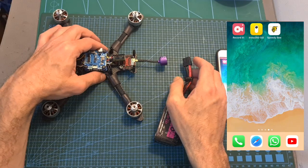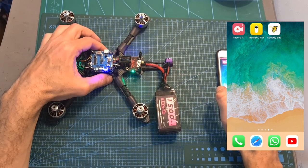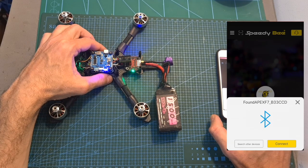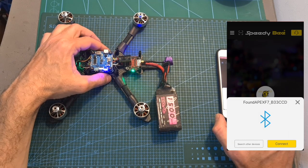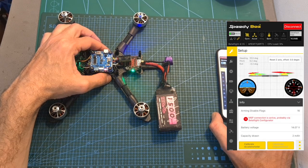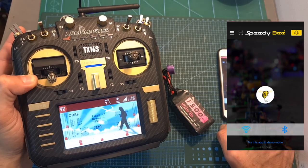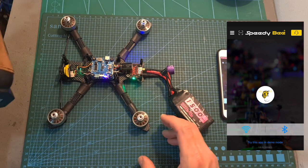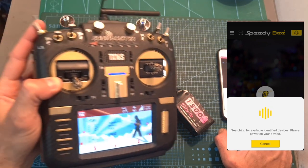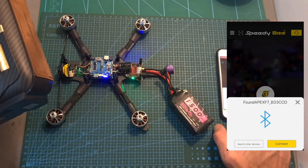Using the Bluetooth module is pretty simple. First, power up the flight controller, then open the Speedy Bee app and hit the Bluetooth icon — as you can see it found the Apex F7 flight controller. Hit connect and you'll be able to wirelessly configure the flight controller. When the drone is armed the motors are spinning and hitting the Bluetooth icon finds nothing, confirming the module has disabled itself. After disarming the quadcopter, the Bluetooth module can be found again.